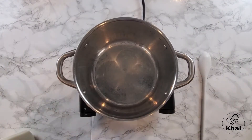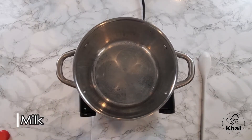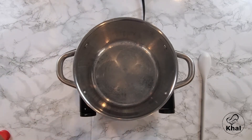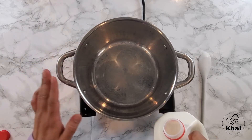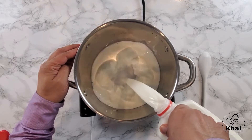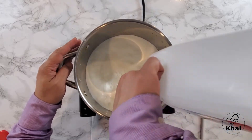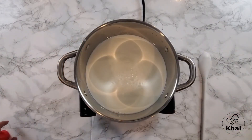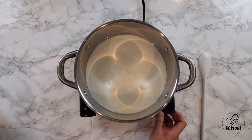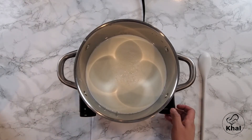In order to make the Rasugulla, you need to boil the milk. Make sure you add the milk to a cold container and then turn the heat on. Don't try to put it in a hot container — it might not turn out as good. The heat is off at the moment and I'm adding the milk to the container. I've added half a gallon of milk and now I'm turning the heat on. The heat is at medium and you need to keep stirring it.